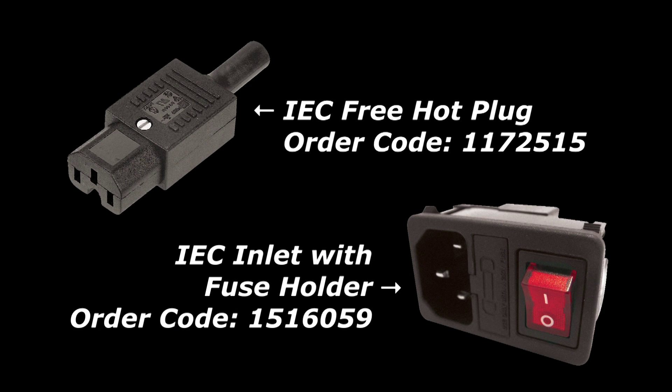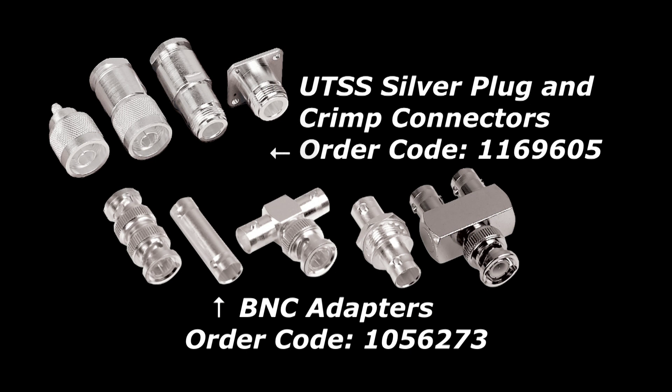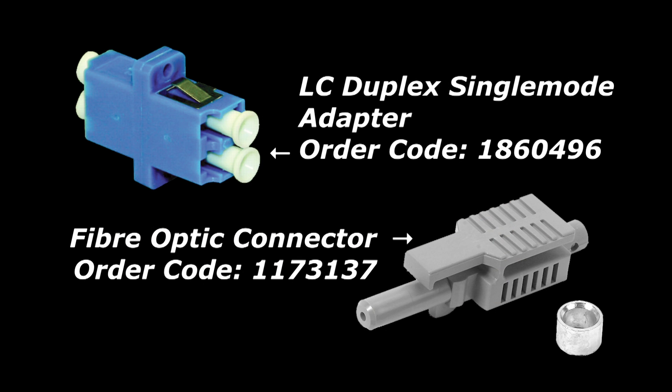First, the power connectors, which I think you'll be impressed with. Connectors for audio equipment, networking, and fiber optics.